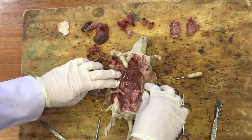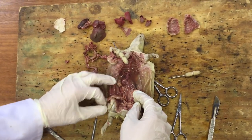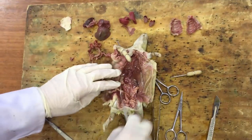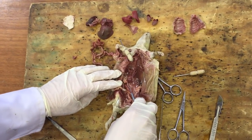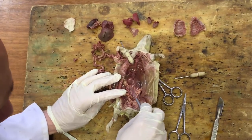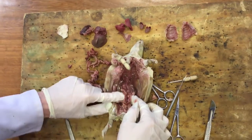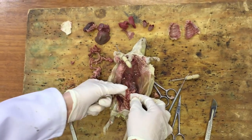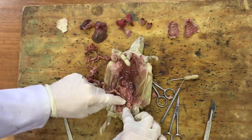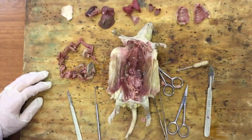Now we've exposed the back of the rat, we can see the urinary system. We can see the two kidneys - the right kidney here is slightly higher than the left kidney - and you can sort of make out some vessels going into them. We can see the two ureters coming down from each kidney, which are going to carry the urine that will collect in the bladder.